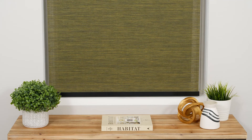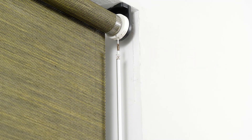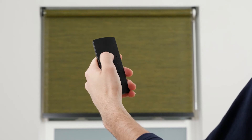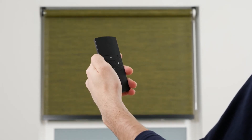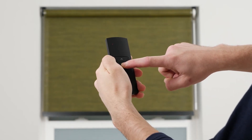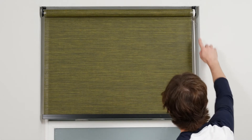The next optional step is to program a favorite position for your shade. Activate program mode by pressing the program button on your shade's motor head. Then move the shade to your desired favorite position. Press and hold the stop button for about 7 seconds until the shade briefly stops jogging. Your new favorite position has been programmed. When the shade begins jogging again, you can safely deactivate program mode.